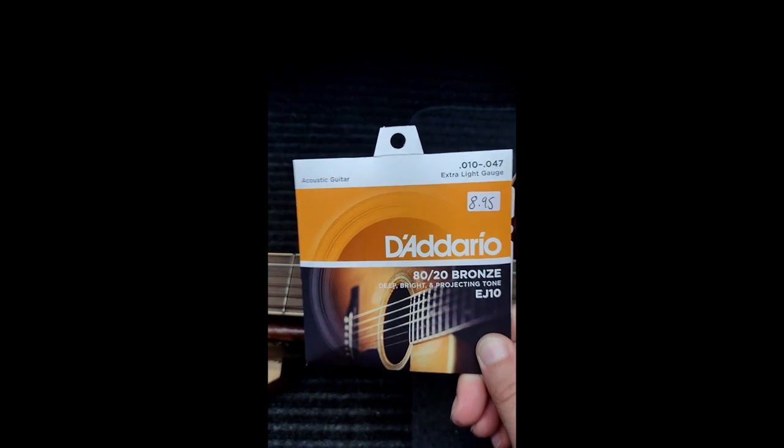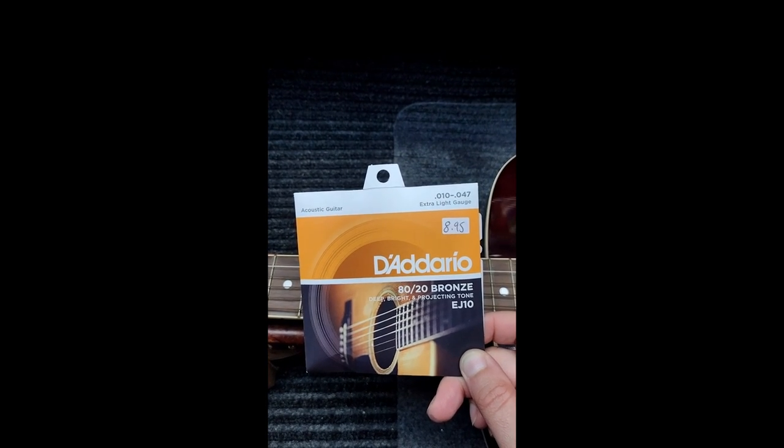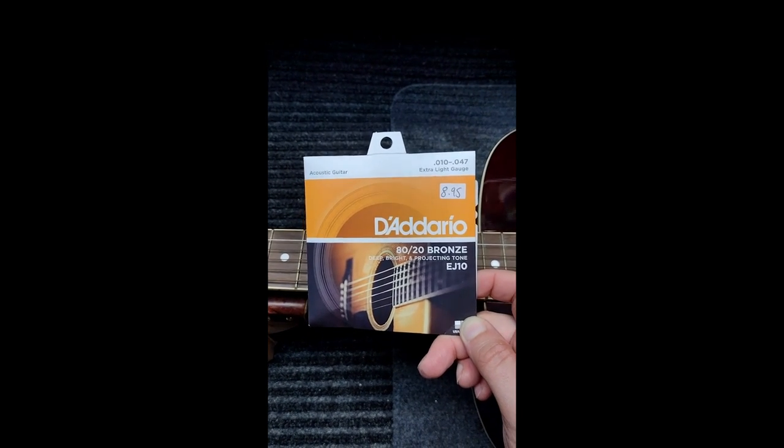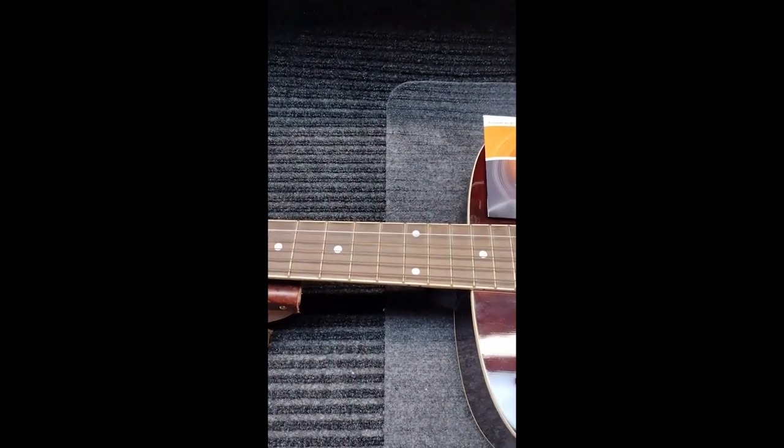I always recommend putting super light gauge strings on. Even the 10-to-47s — I think they're coming out with a 9-to-45 or 44 — I'd recommend that. Keep it light. You can even detune the guitar to make it so there's less tension on the strings. I think it's really important to do those types of things.